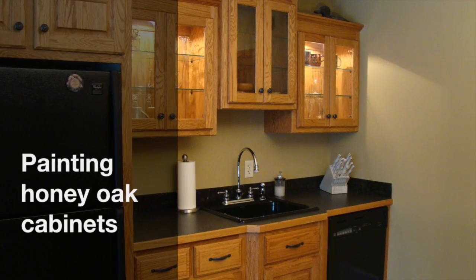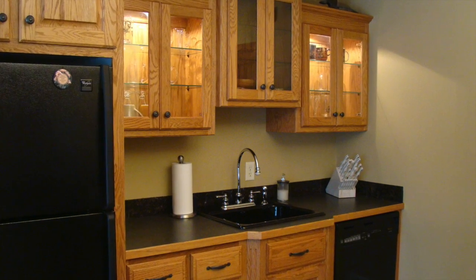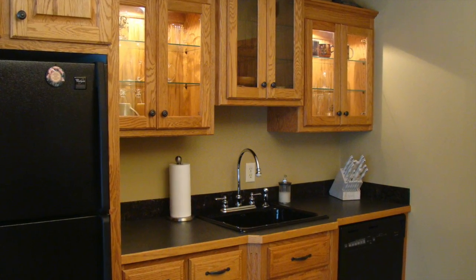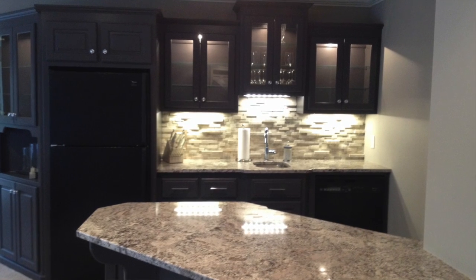Painting oak cabinets so the surfaces look smooth and the coatings last takes many steps, premium products, special equipment, and lots of practice. Murphy Brothers' Dan Flaherty offers the complete package.